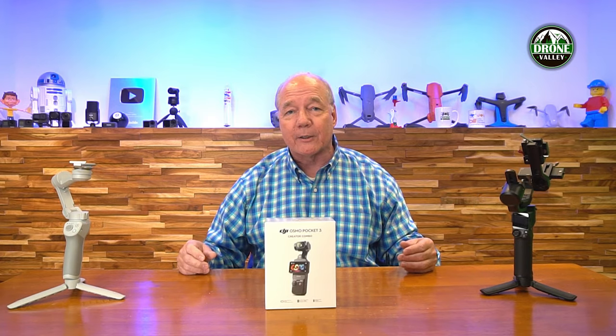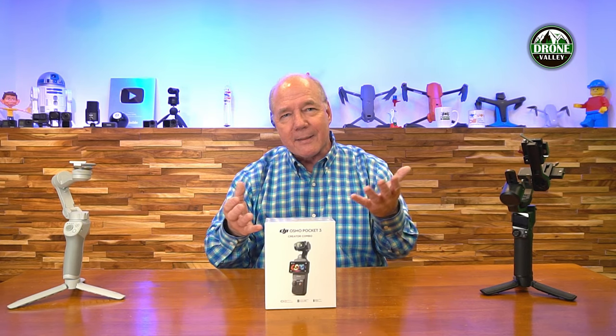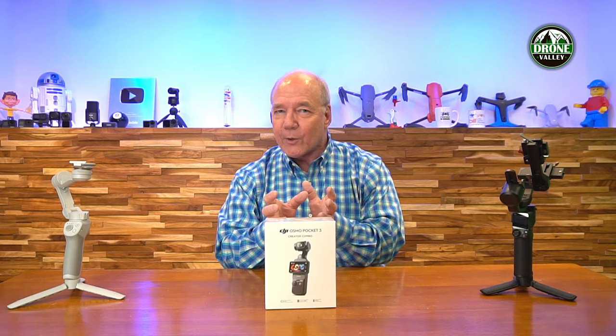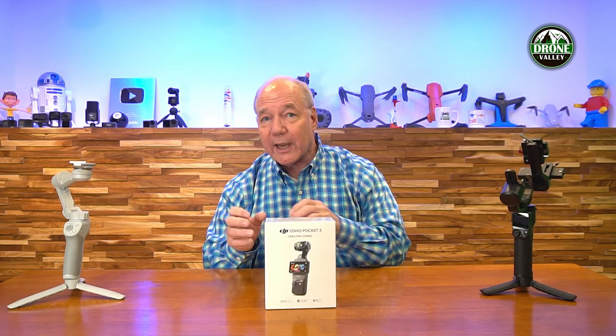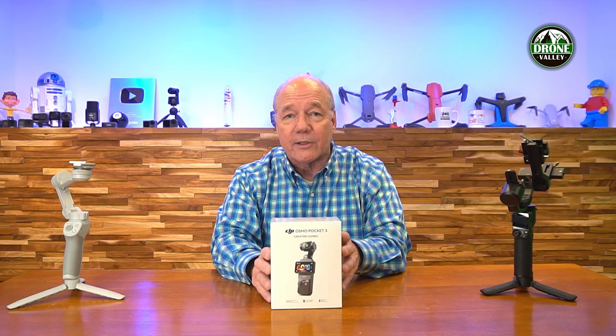I use both of these products on a regular basis. I had this one on vacation a couple of weeks ago. We had a birthday party last weekend and I was using this with my cell phone. This one to me is the best of both worlds because it gives me an integrated solution — a beautiful camera on a stabilized gimbal in a really small package that I can bring along to a birthday party or a performance at school, and I can hold it up and not take up a lot of space. And what they've done with the Osmo Pocket 3 has really improved most of the features that you cared about on the Osmo Pocket 2.